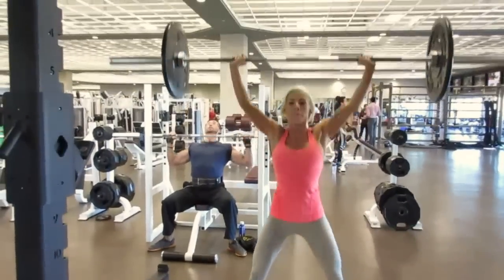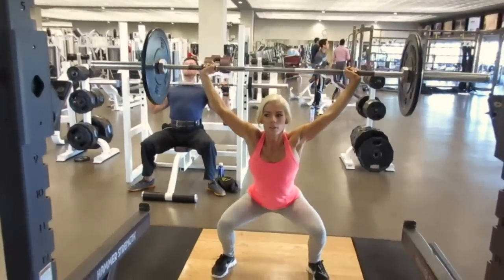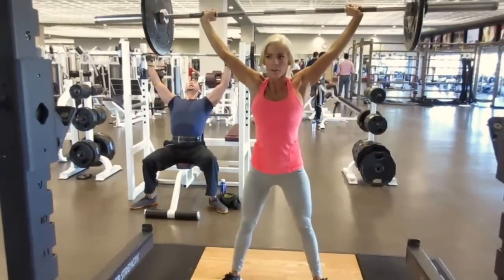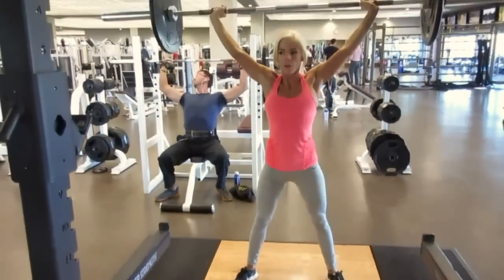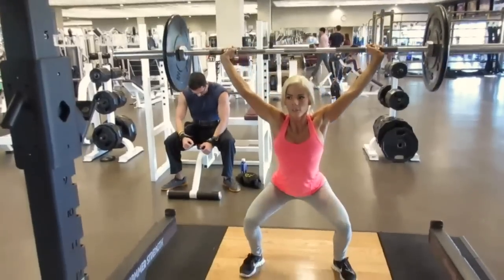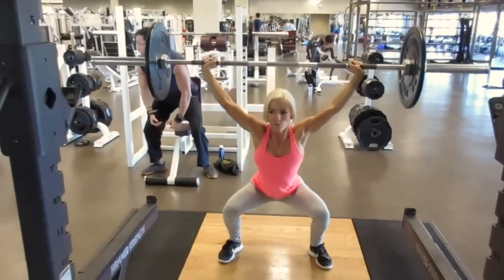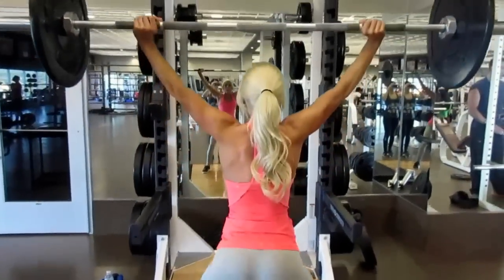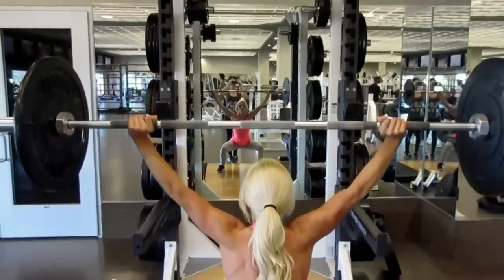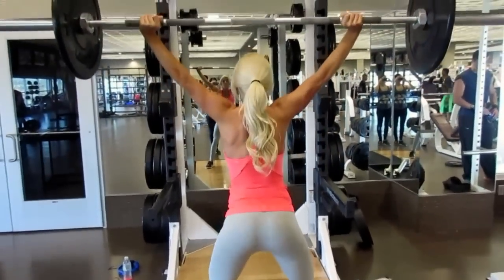Moving on to variation four. You want to get a very wide grip when you do these, and your elbows should stay locked out to help keep your shoulders active as you're going up and down. It takes some coordination. It's a really great full body workout, so if you're kind of in a hurry at the gym, this is a great thing to do as it works your entire body.